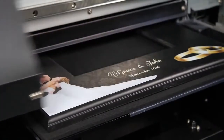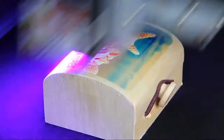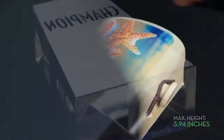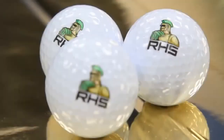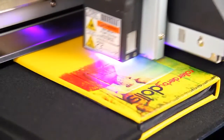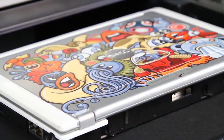The LEF-12 has a maximum print area of 12 inches by 11 inches and accommodates objects up to nearly 4 inches in height. This allows users to print directly onto a wide range of giftware and promotional items, ranging from pens, keychains and golf balls, to photo albums, boxes, cell phone covers, and even laptop computers.